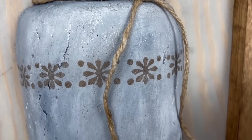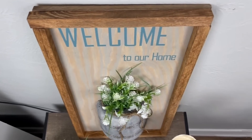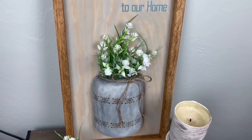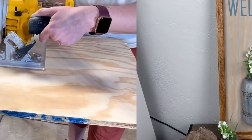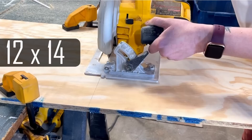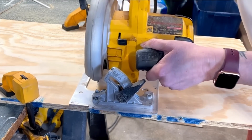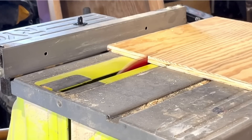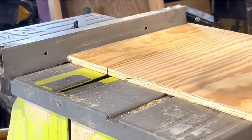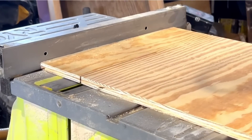I'm starting out with a quarter-inch-thick plywood board that I had in my garage. I need to cut it down to be 12 inches by 14. I cut mine a little bigger at first but once I had that cut down I ripped my boards using the table saw so that I have three boards that are 14 inches by 4 inches wide.